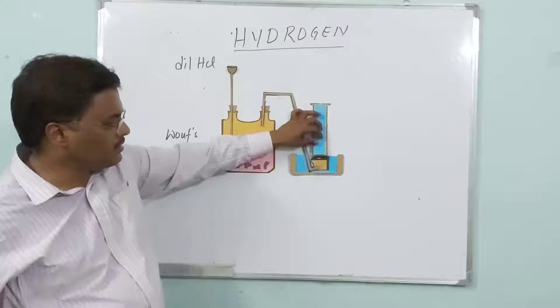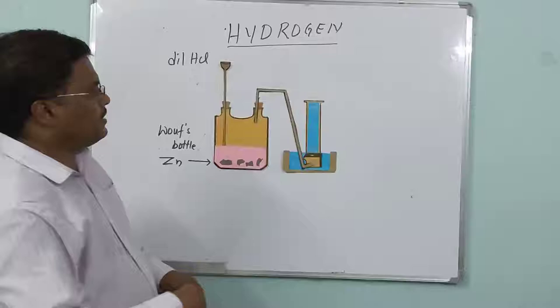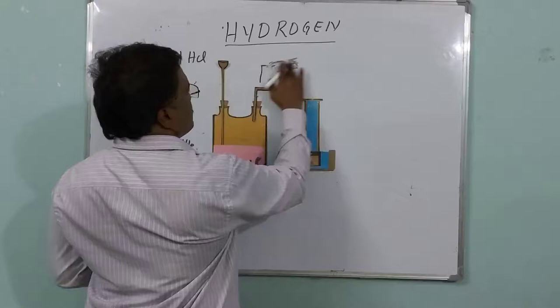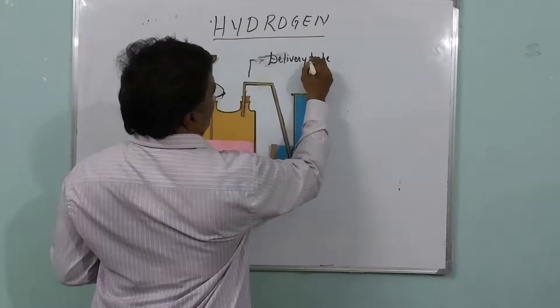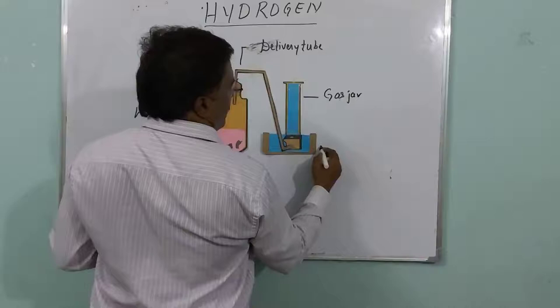This is only the arrangement — how to make the gas is another thing. But first we have to know how the apparatus should be arranged in the laboratory. So, this is the Thistle funnel, this is the delivery tube, this is the gas jar, and this is the trough. And this is the beehive shelf. This is how the apparatus should be arranged.